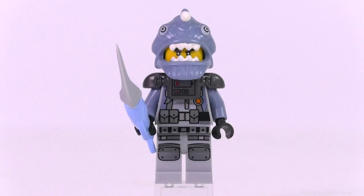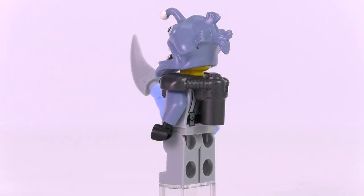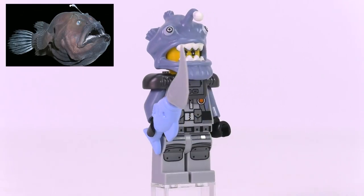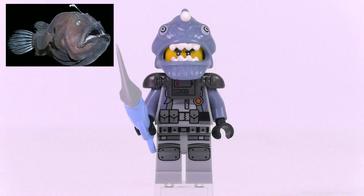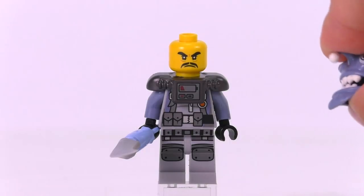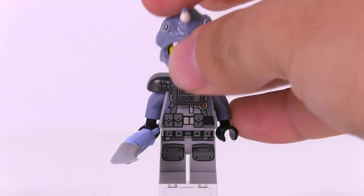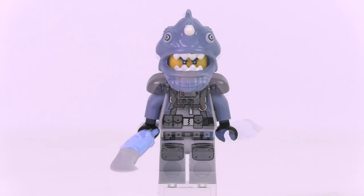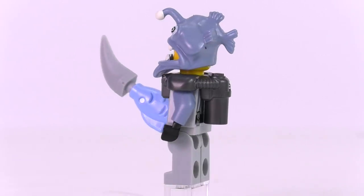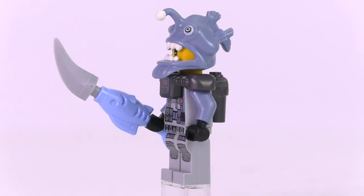The Angler has a great helmet — it's modeled after the anglerfish, a monstrous deep-sea fish with a luminous lure on its forehead. This helmet is one of the best, if not the best, for all the Shark Army guys in this wave. The torso print is not unique — you've seen it in a number of sets — and the scuba tank is also a common piece for Ninjago Movie sets. He comes with a swordfish weapon.